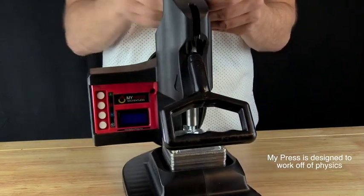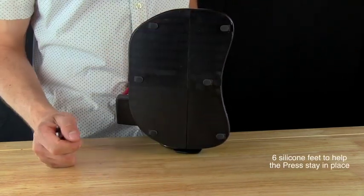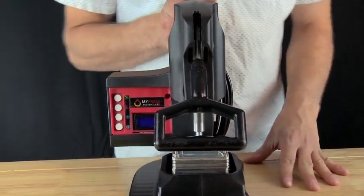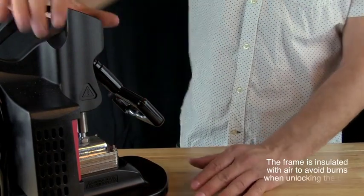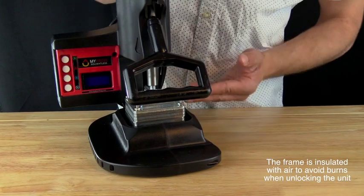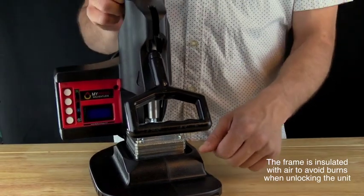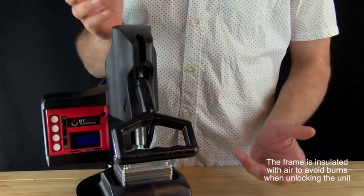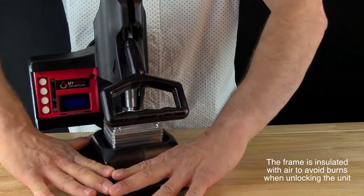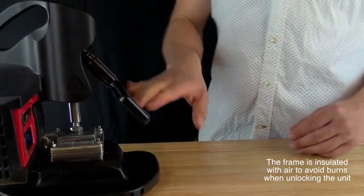It's meant to work off of physics, so there are many features to help you under high pressure. There are six silicone feet to limit any sliding. The frame is insulated with air, which means that while the plates are running at 200-plus degrees — in some cases enough to boil water — and the frame will be in the high hundreds, you can still put your hands on the casing without burning yourself.